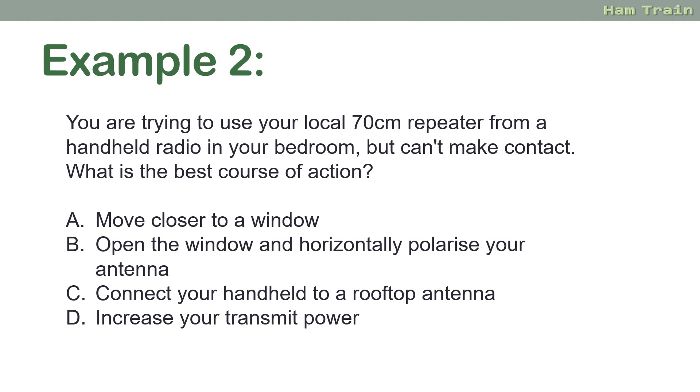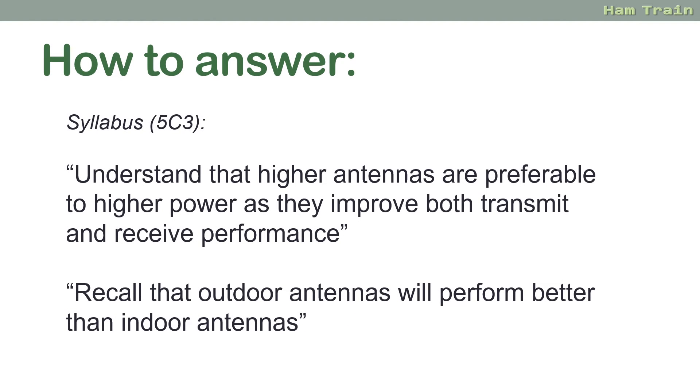Another example: you're trying to use your local 70cm repeater from a handheld radio in your bedroom but you can't make contact. What is the best course of action? Move closer to a window, open the window and change your polarisation, connect your handheld to a rooftop antenna, or increase the power. It might be tempting to say moving nearer a window is the right answer, or upping your transmit power, but they're looking for 'rooftop antenna.' Understand that higher antennas are preferable to higher power, and outdoor antennas will perform better than indoor antennas. Don't overthink — just think of the syllabus point being tested and pick the most appropriate answer.